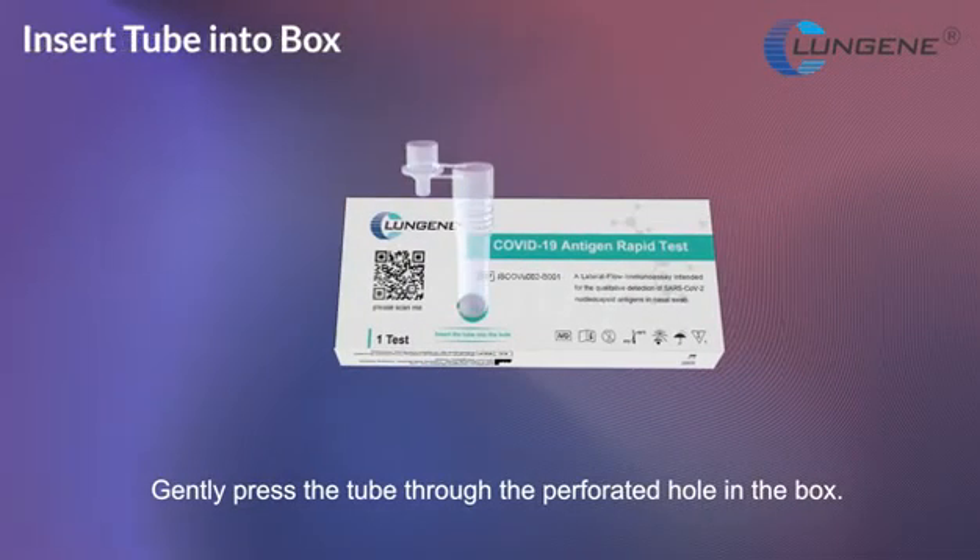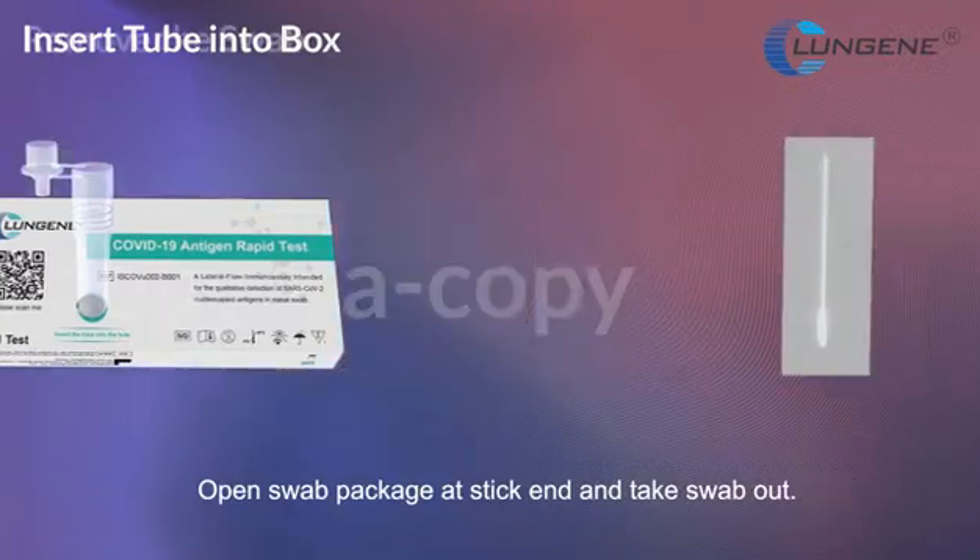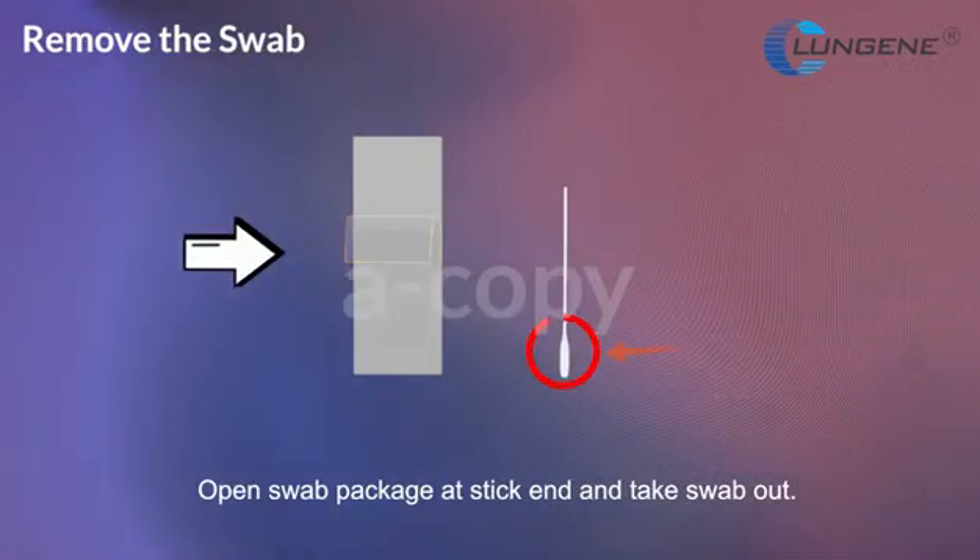Gently press the tube through the perforated hole in the box. Open the swab package at the stick end and take the swab out.